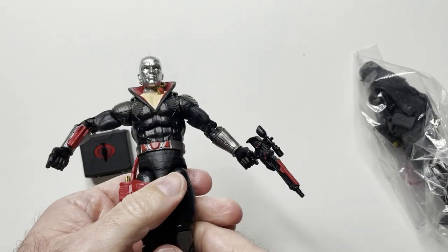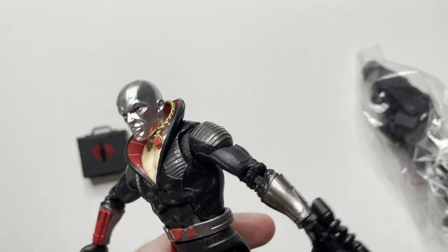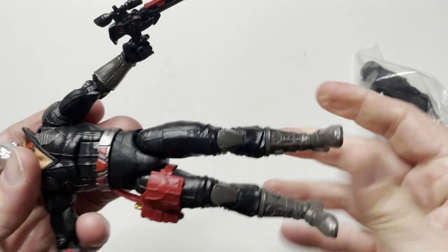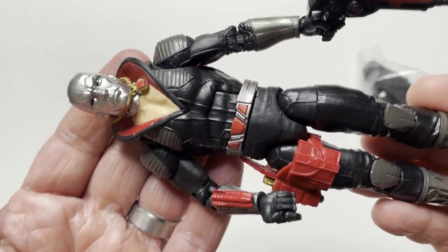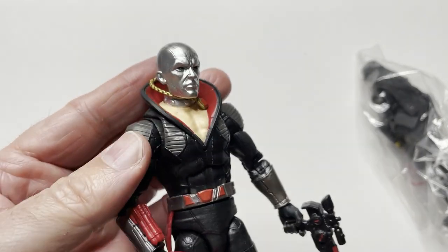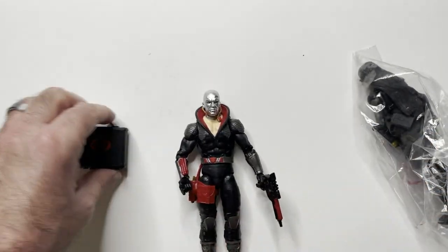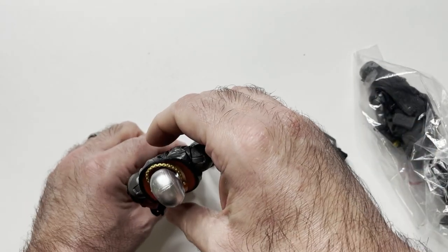Got the pistol in there. Got a cool chrome dome. I do like the classic looking Destro - I know they have like the gold one or whatever, but this was one I grew up with. I like the way this one looks more, glad to find it and got a good deal on it. Going to unbox it anyway.